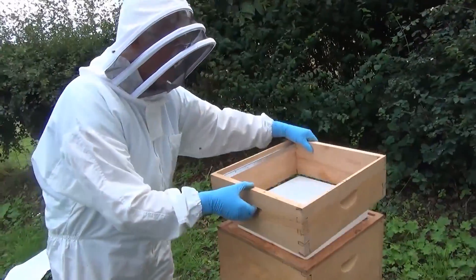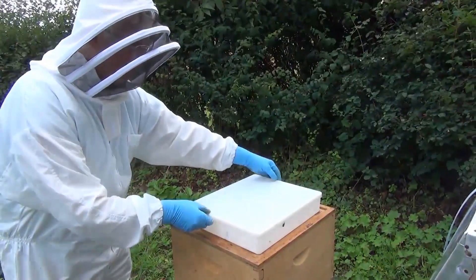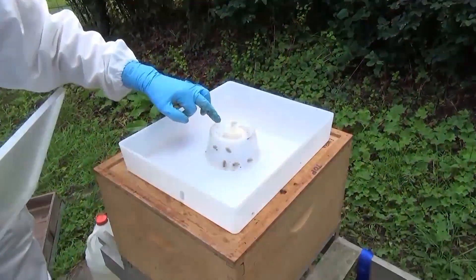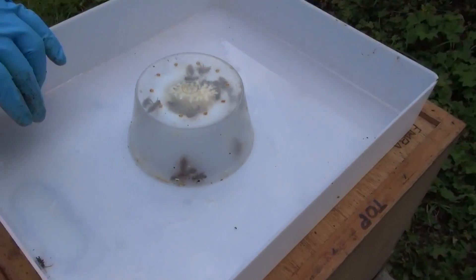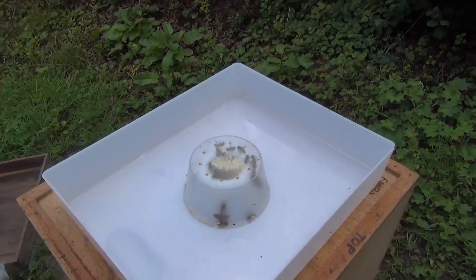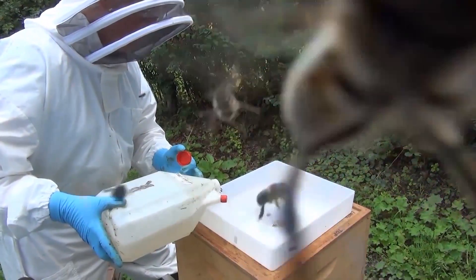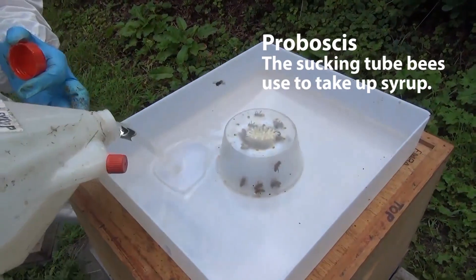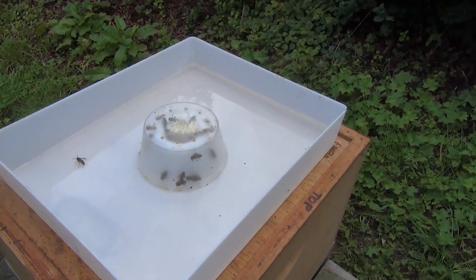This is just an empty super on to provide space. And if we take the lid off this feeder, here we see the inner cone and the space between the outer cup and the inner cone, and the bees are down looking for syrup. So we'll give them some syrup and they'll suck that up with the proboscis — the sucking tube they have around their tongue. There they are, you see them starting to suck it up.